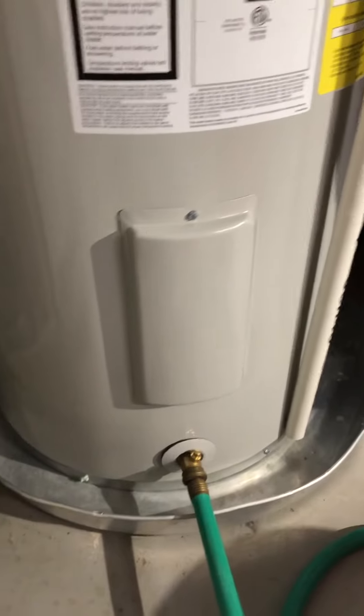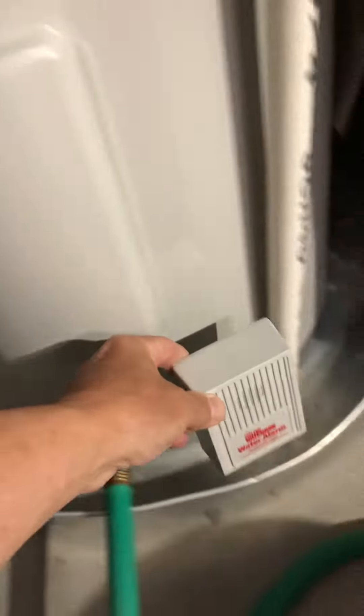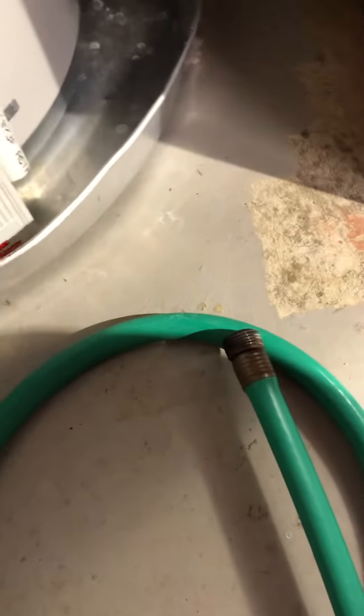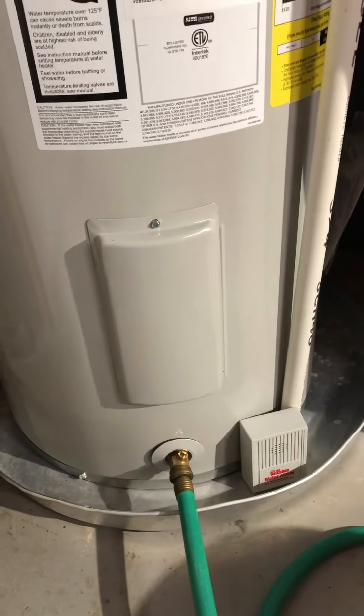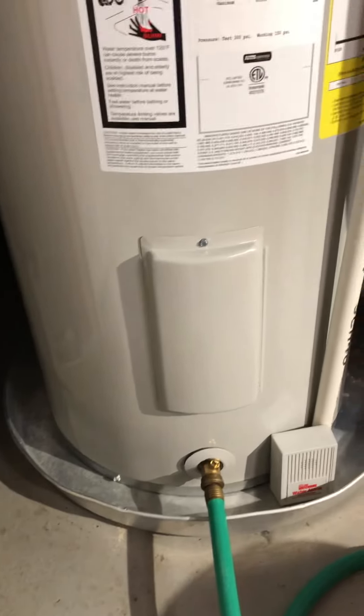And lastly, right here — a Watchdog water alarm. I set that right in the tray. If there is any leakage, it goes to the tray, and if I touch both terminals it sets off the water alarm. You have to be home to hear it, but at least it's something and doesn't flood my finished basement.